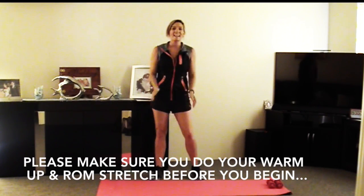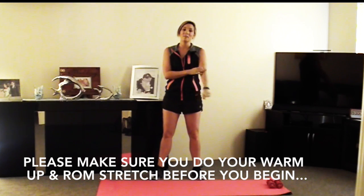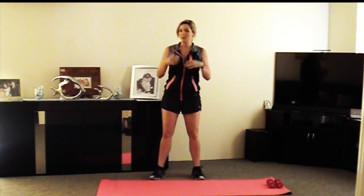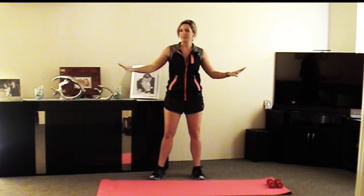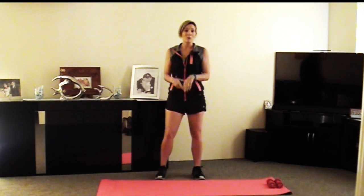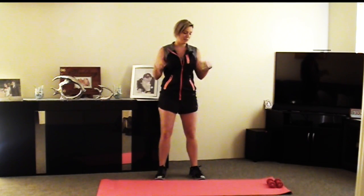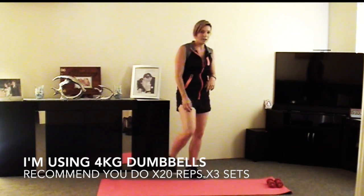Hey guys, Susie here. Today we're going to be working on our arms using some dumbbells. We're going to get some nice sculpted arms for brides to be — that's the part that you see the most, so you want some nice sculpted arms. All those tank top wearers, for everyday use, you want to have your nice sculpted arms. Alright, cool. So let's go down and grab the dumbbells.